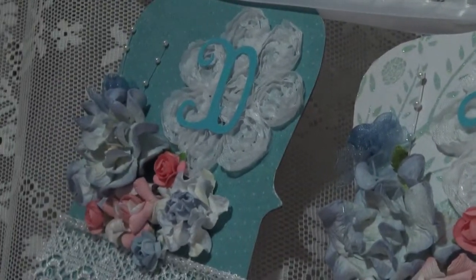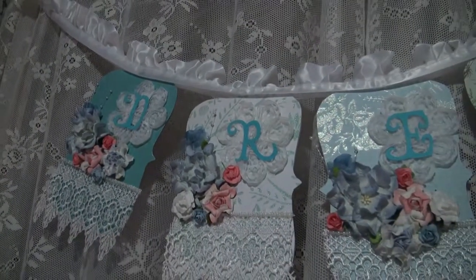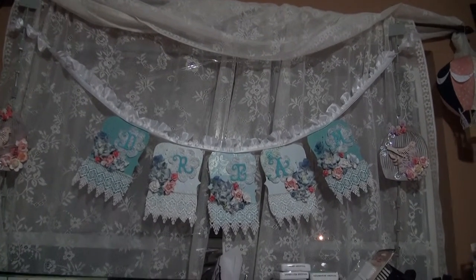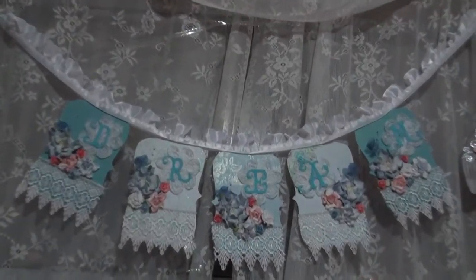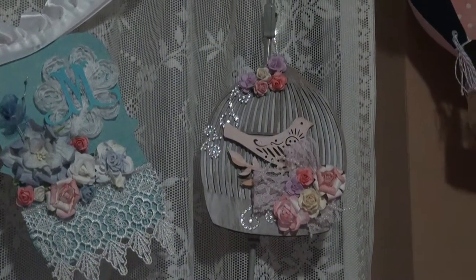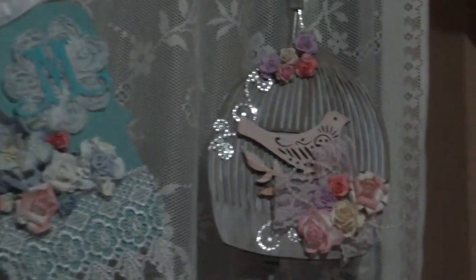The letters I cut out on my Cricut — I think I used a Storybook font. Let me move back so you can see it. So there's my sign — it's to give me inspiration. And then on the sides I have these birds that are from Michaels, I think I got them from 'Want to Scrap.'